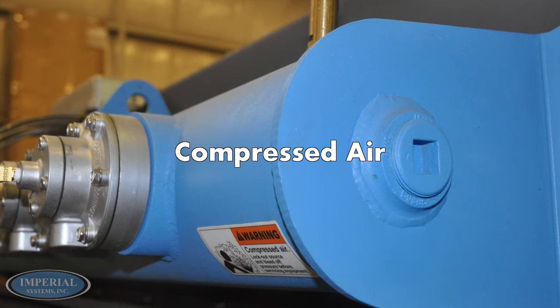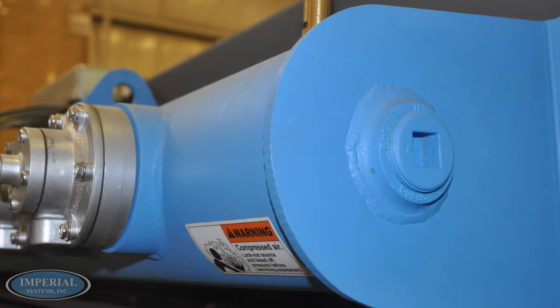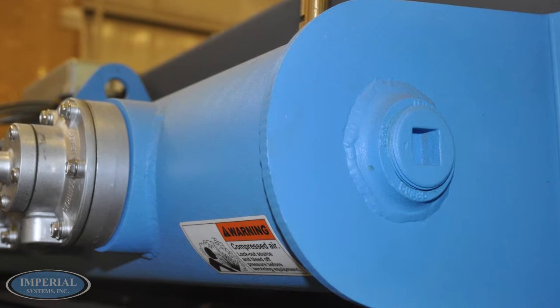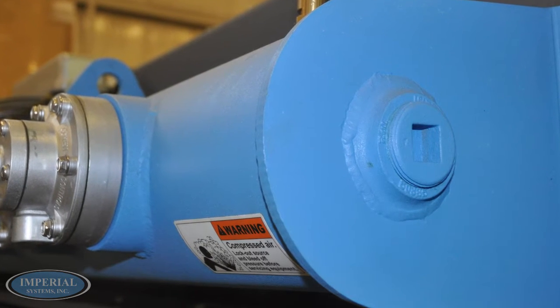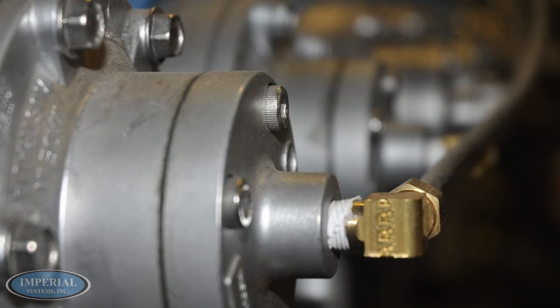Remove the pipe plug from the end of the air header tank and connect the compressed air supply line. Use a thread sealant on all compressed air connections. Install a customer-supplied regulator with gauge, filter, and automatic condensate valve in the compressed air supply line.